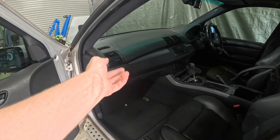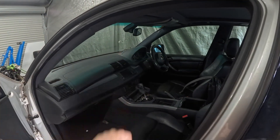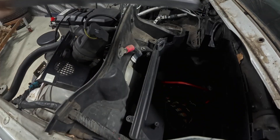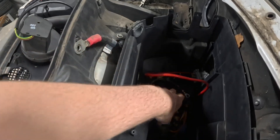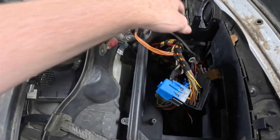We need to dismantle some of the dash. We need to get the cluster out, and we're going to get the key reader out of it too — so we can do that — and the gear shifter. I think that's pretty much everything. In here was our engine ECU. You can see there's one harness left. We'll get all that pulled out.